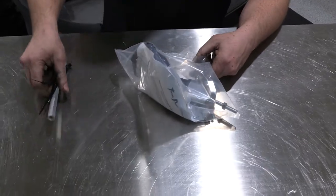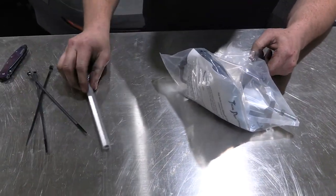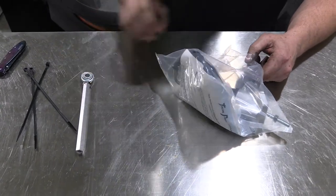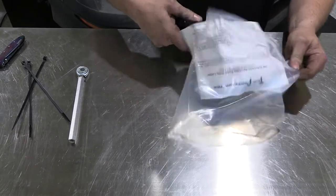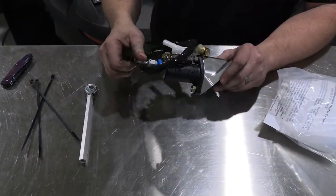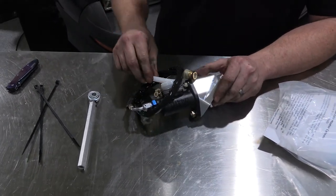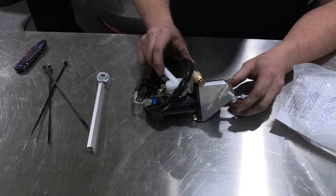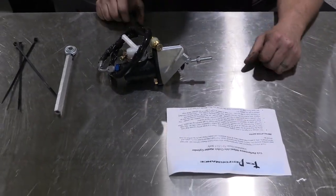We're opening up the master cylinder kit. Included you'll find three zip ties, the rod assembly, and the master cylinder assembly itself comes pre-assembled with the line clocked in the correct orientation as it should be installed on the car, as well as the cap for the line to the reservoir, and of course the installation instructions.